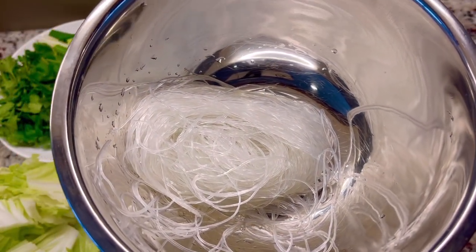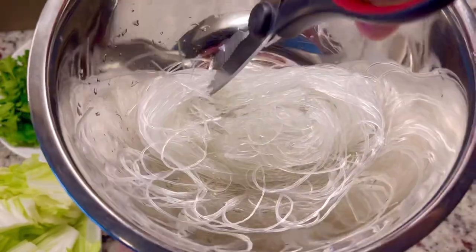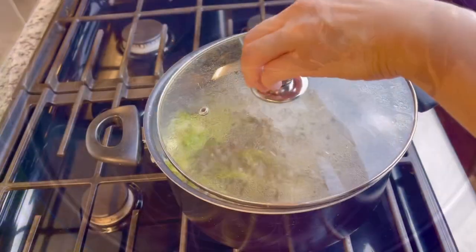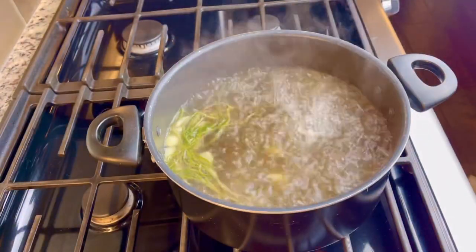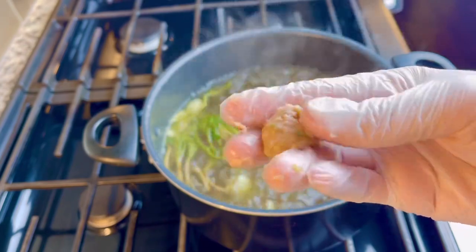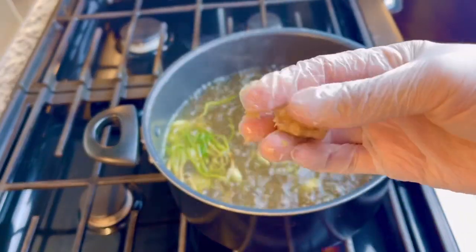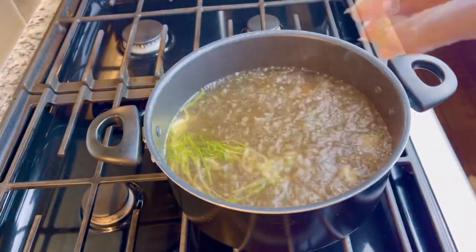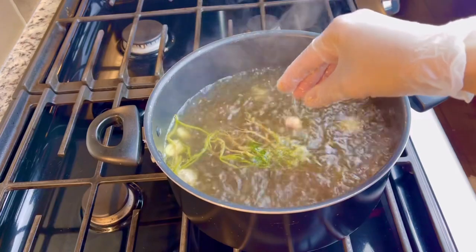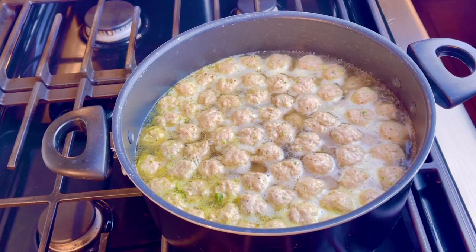When the glass noodles are softened, drain and cut them so they're not too long. When the broth is boiling, I am going to make small balls from the marinated turkey. This step might take a while — if you don't mind, you can just put all of it in and spread it out. Bring it to a boil again.